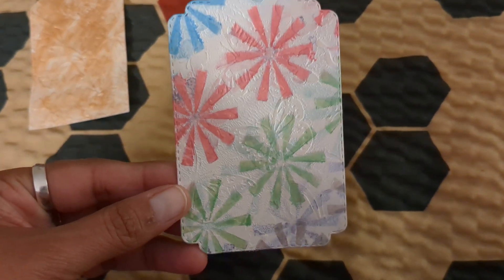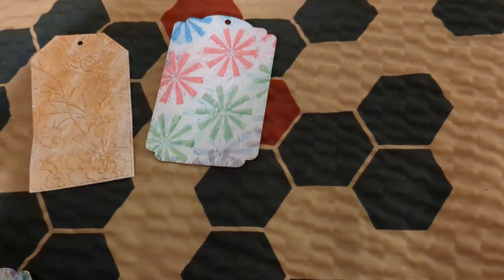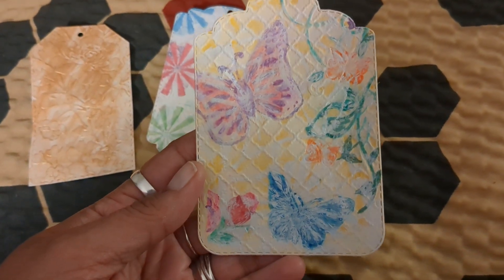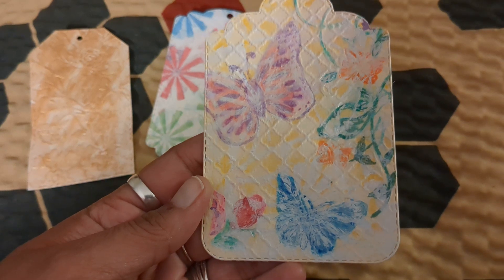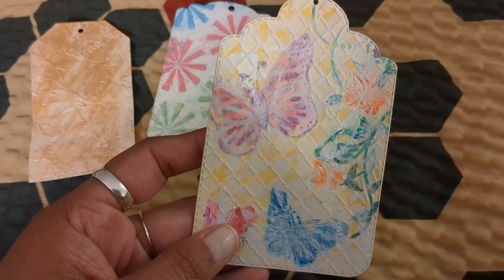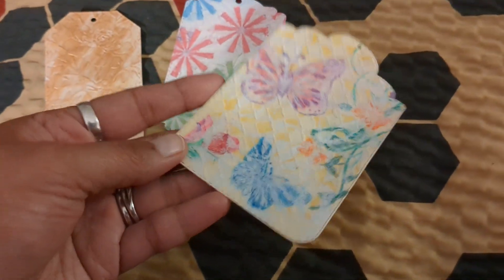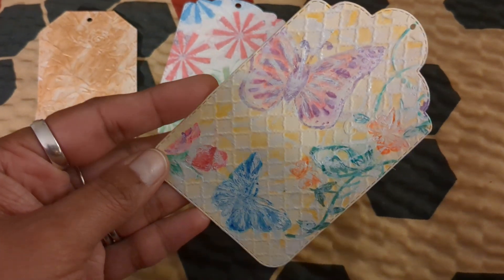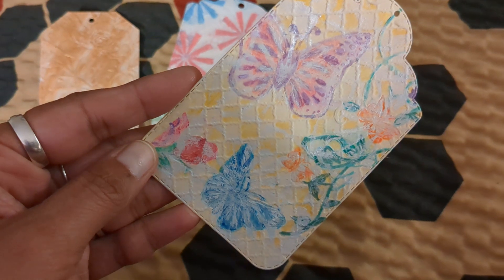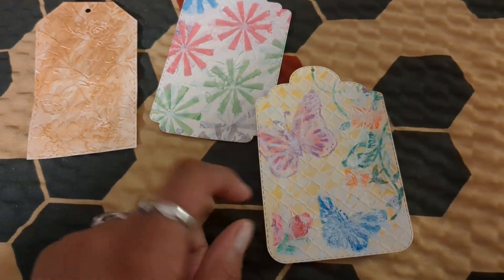And then you can see the stencil on top. I used this embossing folder and then watercolor pencils. I used a stencil on top of it with white paint, but I don't think you can see it because this one has so much color already in it.